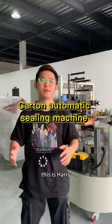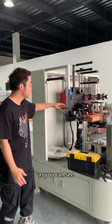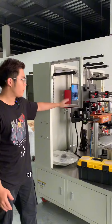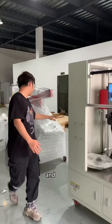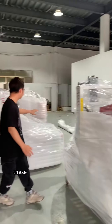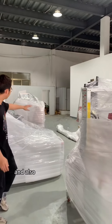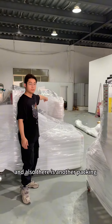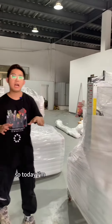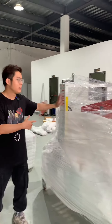What's up, this is Harry and today we're preparing to ship our machine. As you can see, this is the customized packing machine and also the carton automatic sealing machine — these two parts combine together as one. There's also another packing machine. Today I'm going to introduce our carton automatic sealing machine.